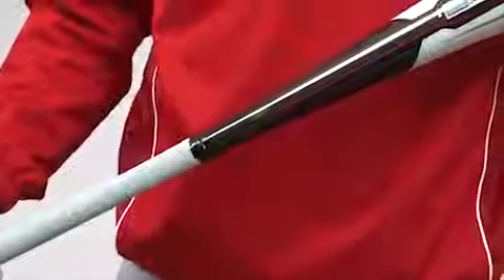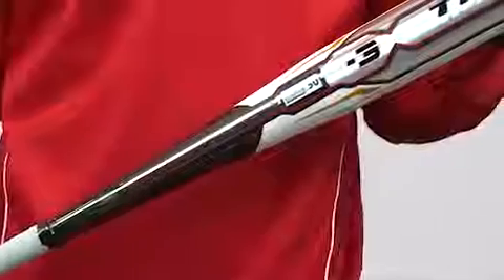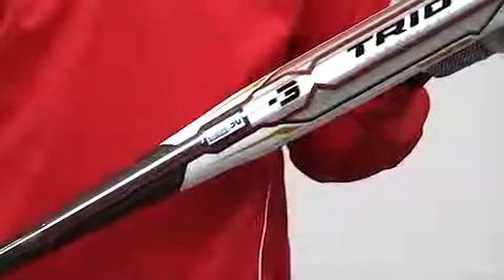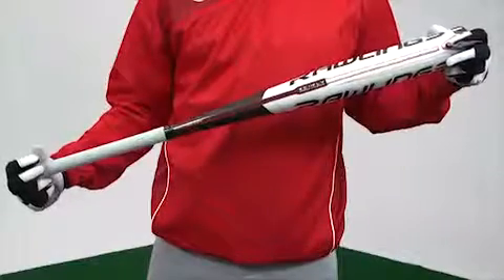This is the Rawlings TRIO bat, which features TRIO technology — a unique three-piece design that allows for the barrel and handle to be built as individual units and then fused together. This revolutionary design yields a larger barrel for an increased sweet spot size.